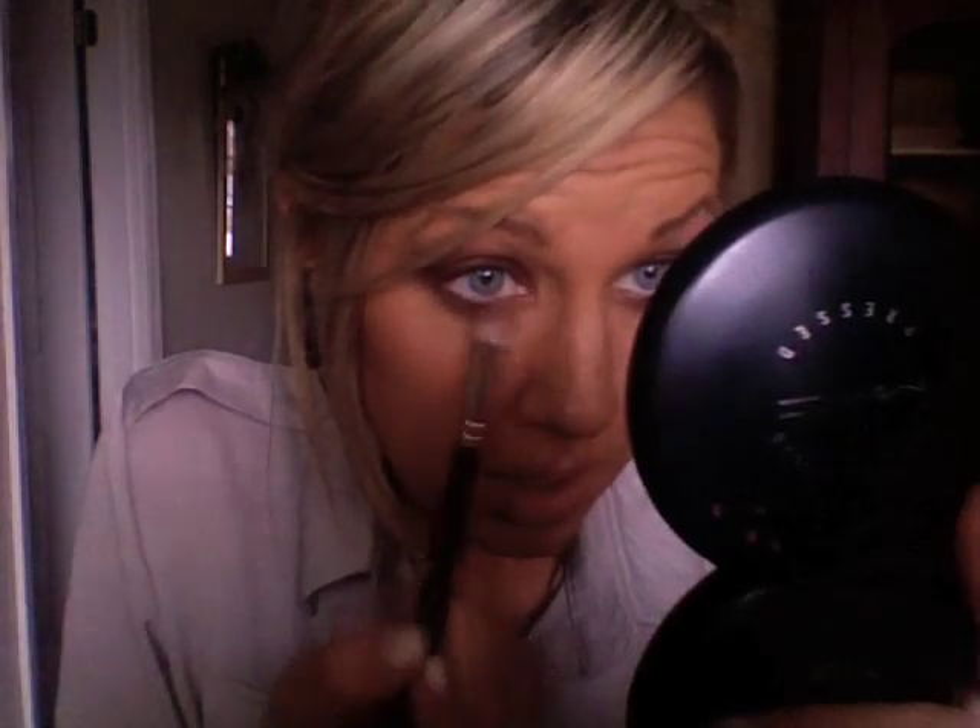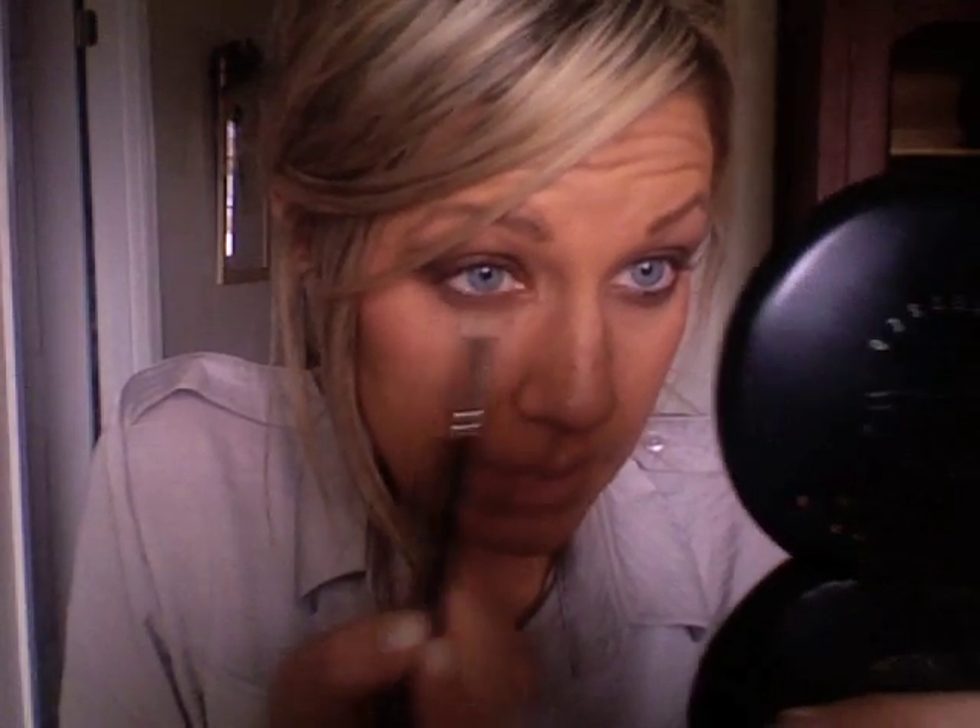You don't want to go in too far — just blend it enough that it's on the inner third of your eye. And then I also took some and did it on the inner third of the bottom of my eye.